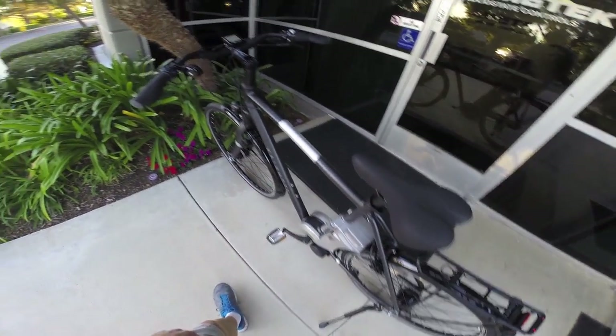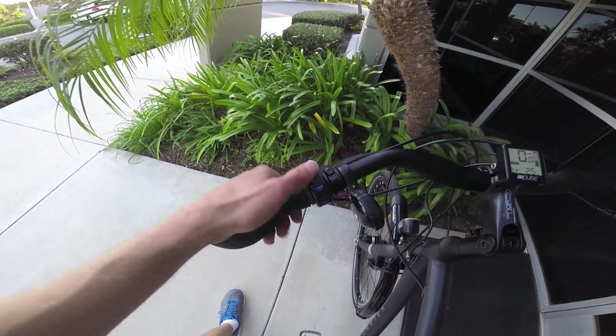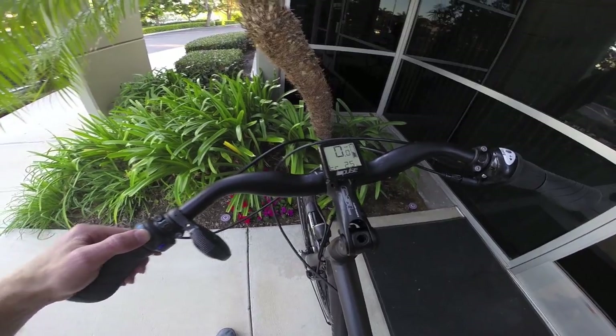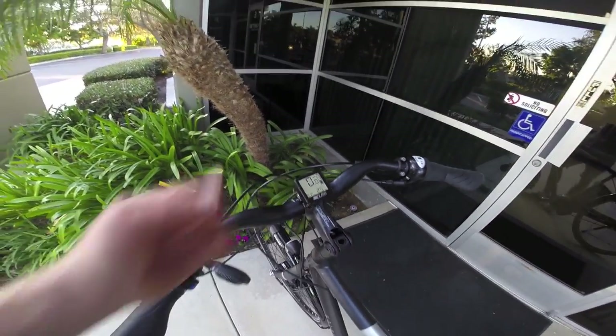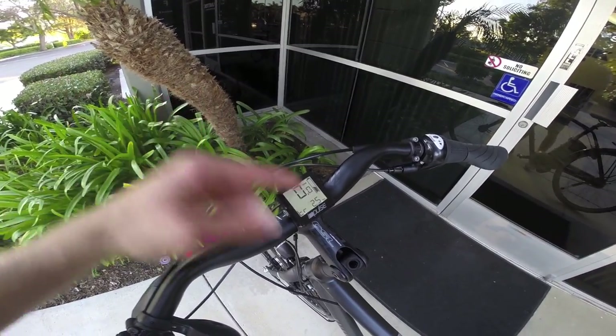These systems are pedal assist only. This is a 2015 model, so you don't have to worry about a throttle — a twist throttle or a trigger throttle — and that keeps the cockpit clean. All you really need to worry about is this button pad, which as you can see is kind of glowing. You can actually turn this thing completely off by arrowing all the way down, and then it acts as a cycle computer giving you your speed, battery level, and trip distance.